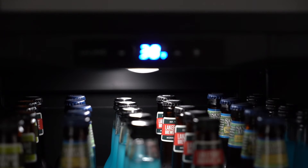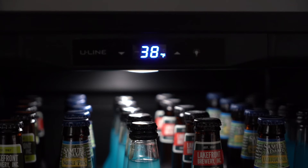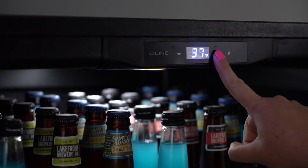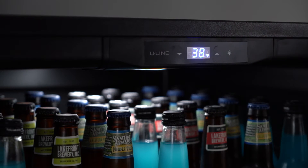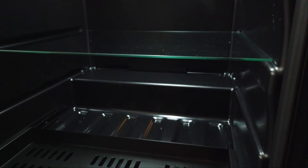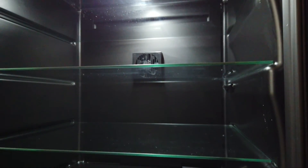We offer an easy-to-read digital touchpad control with a blue LED display. This allows for ease of setting temperatures from 34 to 60 degrees, activating the on-off light control, and setting our StarCase certified Sabbath mode. The interior lights are bright white LED, allowing full visibility of the contents.